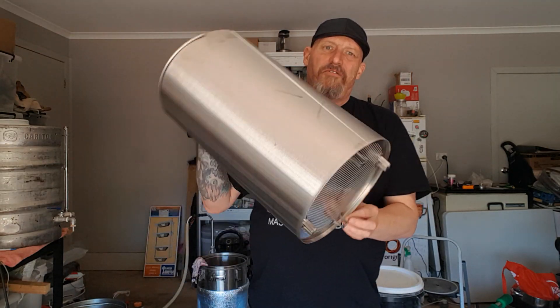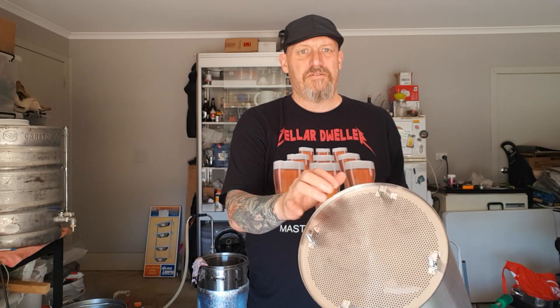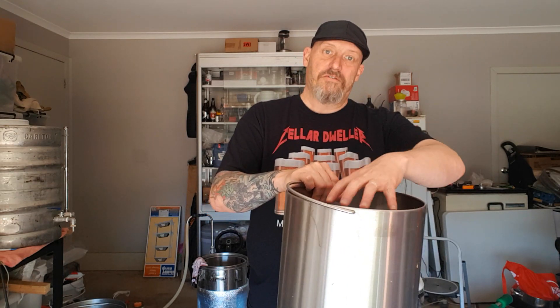I did sort of do it in the RoboBrew 1 a few times. I'd fill the malt pipe up and let it sort of sink down by itself into the RoboBrew that was full of water. The bottom was solid on the RoboBrew 1, unlike the removable one in the RoboBrew 3. Sometimes the malt would float up a bit, so I'd give a stir at the top and help it along.